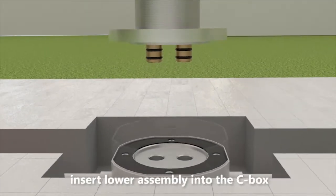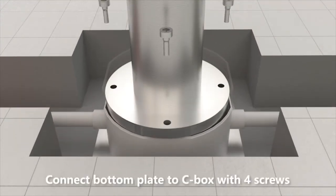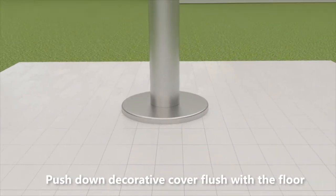Insert the lower assembly into the sea box. Connect the bottom plate to the sea box with four screws. Push down the decorative cover flush with the floor.